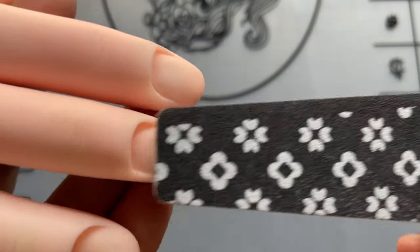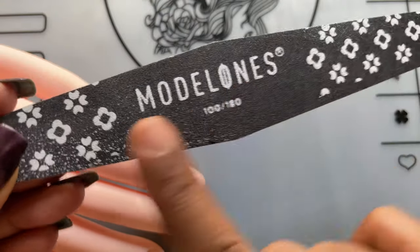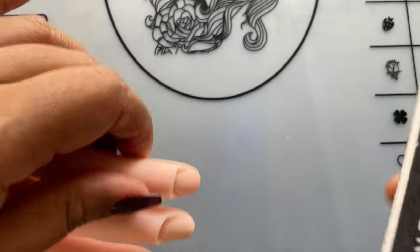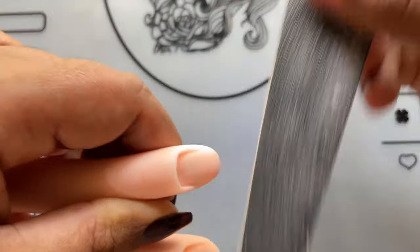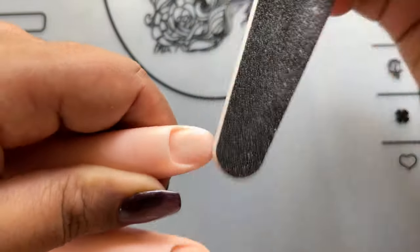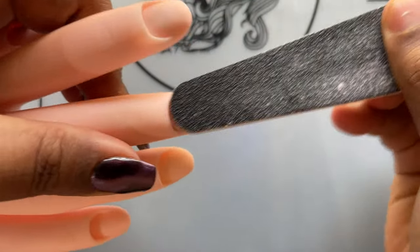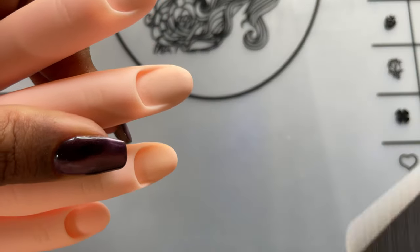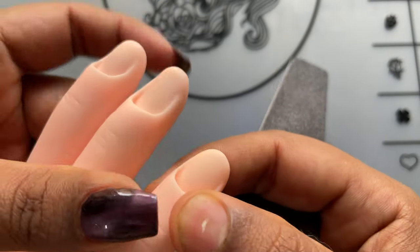Our very first step is to file off the shine from the nail area of the practice hand. For that I'm using Model 1's 100/180 grit file, and I'll be using the softer side which is the 180 grit side. I'm just going to gently buff off that shine from the surface. The reason is I cannot apply product directly onto this nail area — we need to apply a nail tip or plastic tip first, and then start the application of acrylic or gel. You always start with a tip. I gently file off that shine from all five fingers.